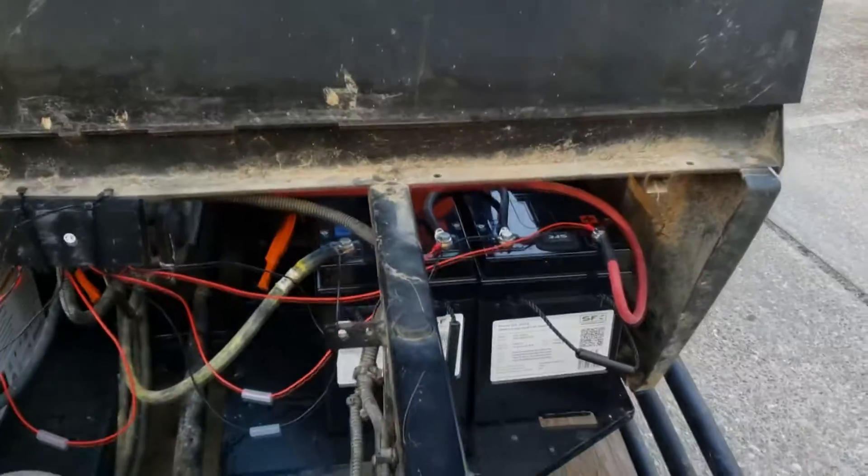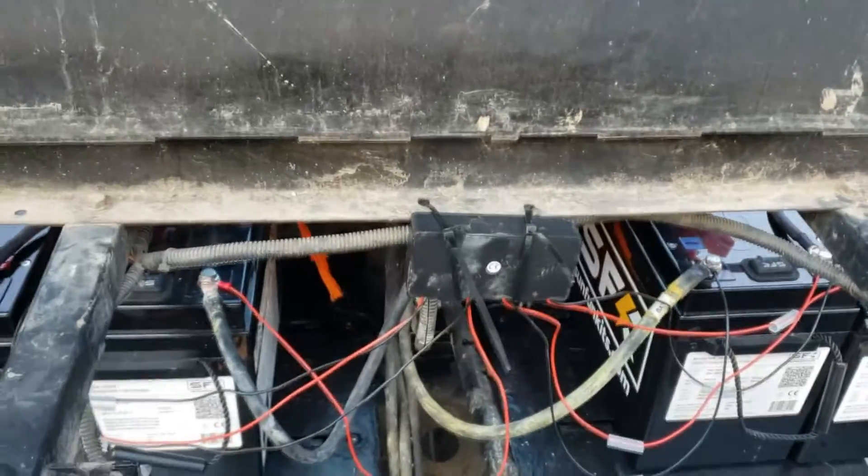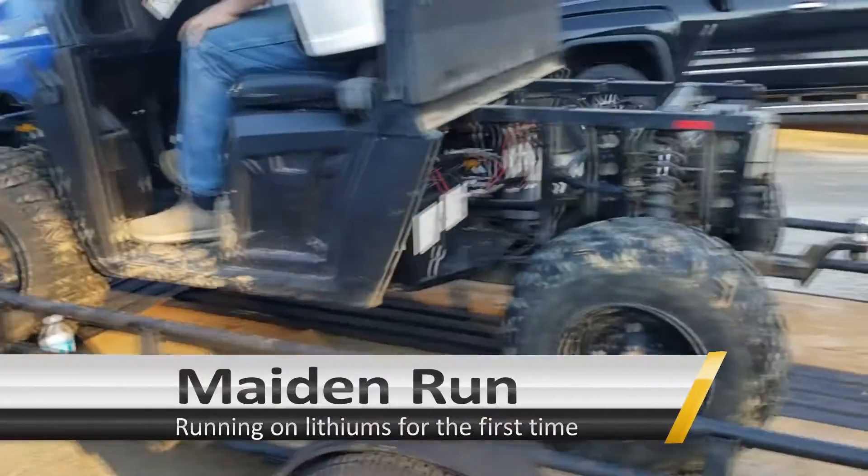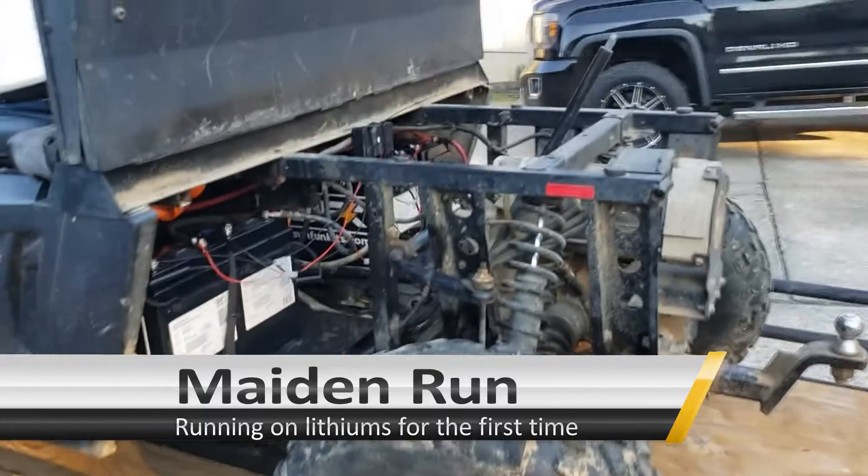We've got four batteries in series with an equalizer, just temporary strapped. After this the customer is going to go home and redo it, but let's just see if we have enough to get it powered up. Maiden voyage of an electric conversion.